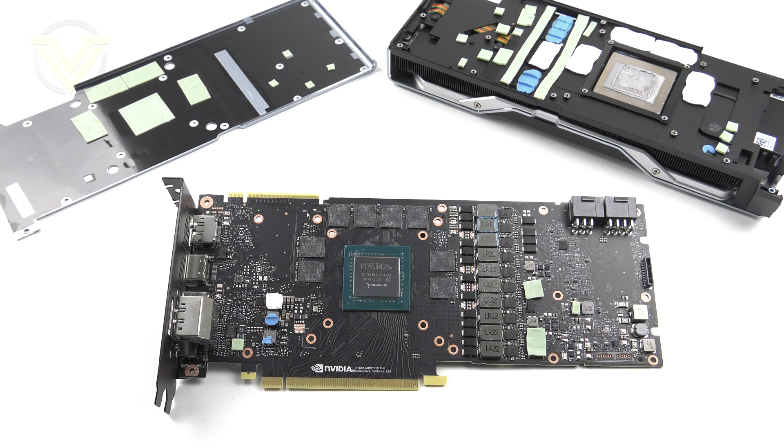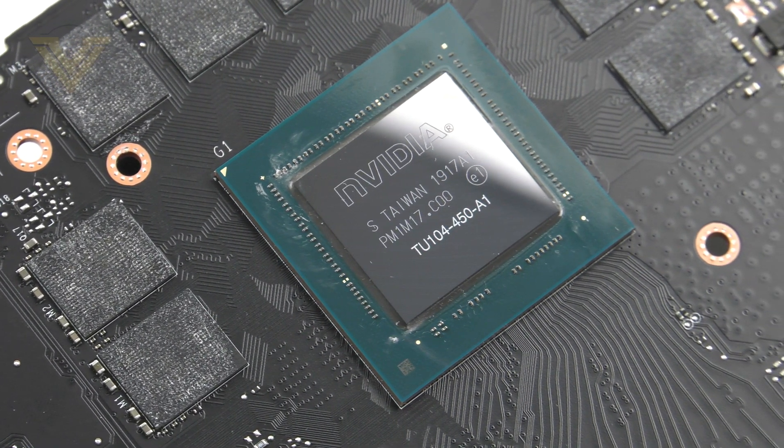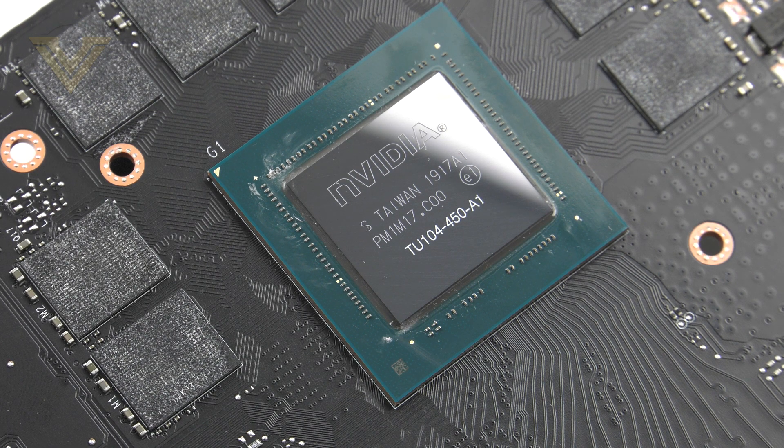With the cooler removed we can inspect the PCB. The 2080 Super uses a 10-phase design, and at the heart is the large Nvidia TU104 die based on Turing architecture on a 12nm process — you can see just how big that die size is. The Super has a faster GPU variant compared to the original 2080 in almost every attribute including shader units, and the faster base and boost clocks along with faster memory should give this card a clear advantage.